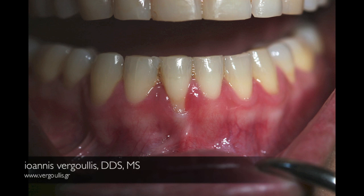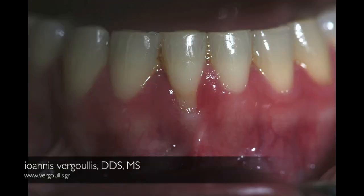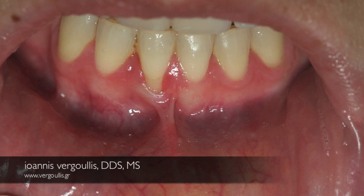In this case we will discuss the indications for doing a free gingival graft. The patient presented in our office seeking treatment of the recession in the lower central incisor. We also see that we have no attached gingiva and that we have a frenum in the area that is pulling the free gingival margin and has probably initiated this recession.